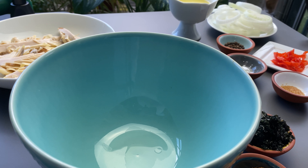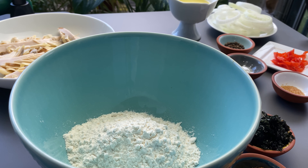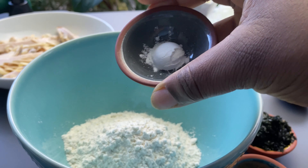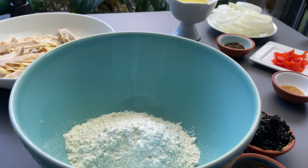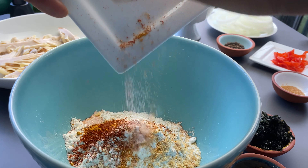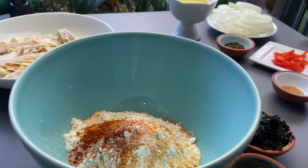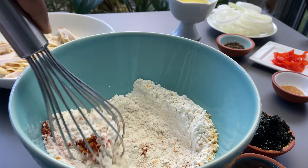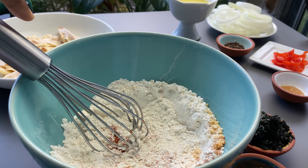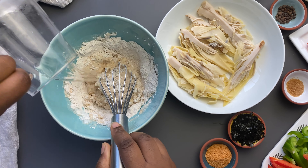We're going to start off by making our batter. I'm using gluten-free flour because I'm celiac — I have a gluten allergy — but you can use whatever flour you like, including regular flour. I'm going to add in some bacon powder, salt, paprika, onion powder, and some turmeric to help with the color. The original recipe does not call for batter — Jamaicans normally don't use batter for fish — but because we're using banana blossom to replace the fish, we need this batter to hold everything together.